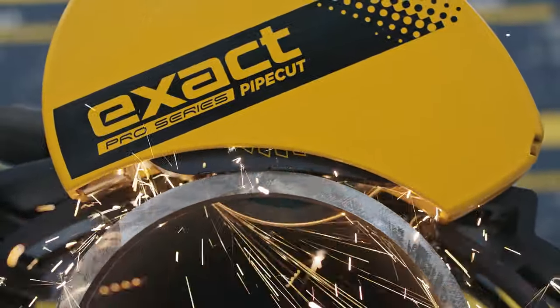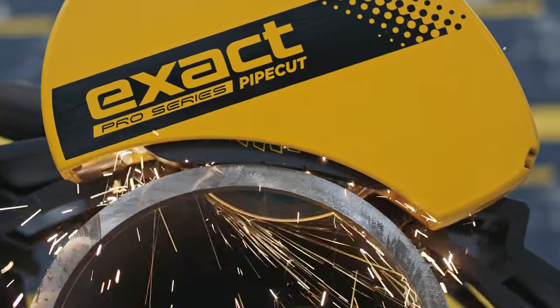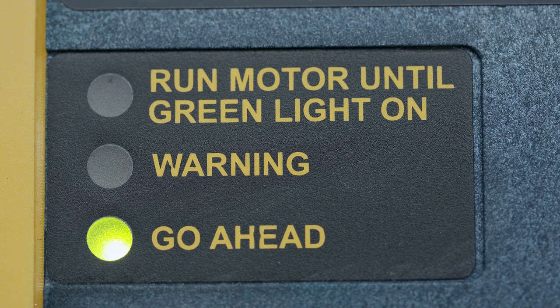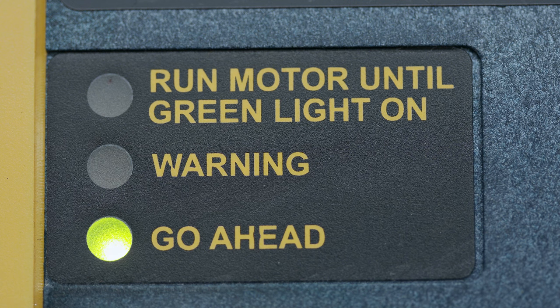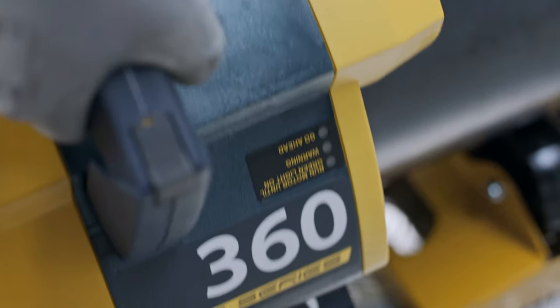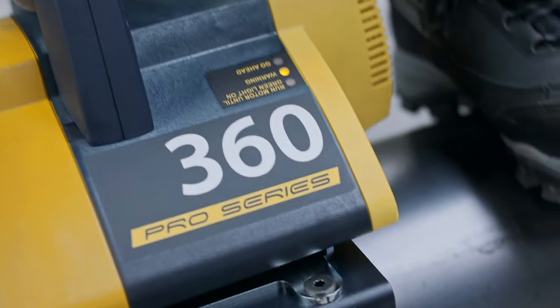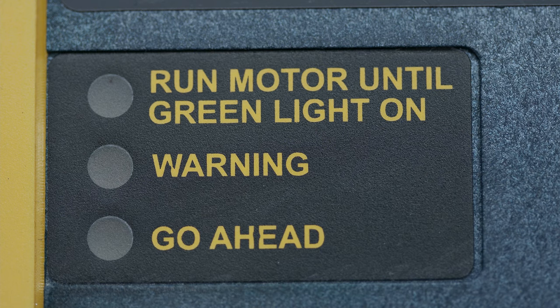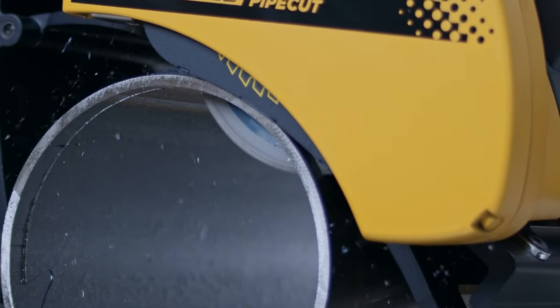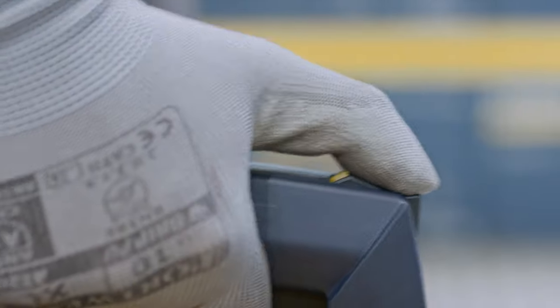Use a feeding speed suitable for the material and thickness of the pipe wall. Pay attention to the traffic lights while cutting. Green equals go ahead — continue to saw. Flashing yellow equals slow down a bit; your feeding speed is too high or the motor is getting warm. Flashing red equals motor is too hot — cool down the motor. If the red light starts to flash, power is automatically decreased and cutting is not possible.